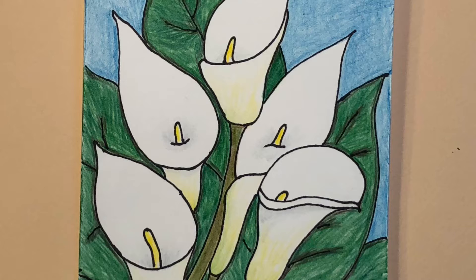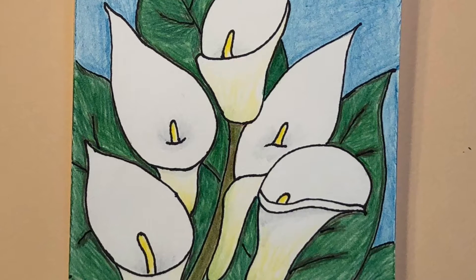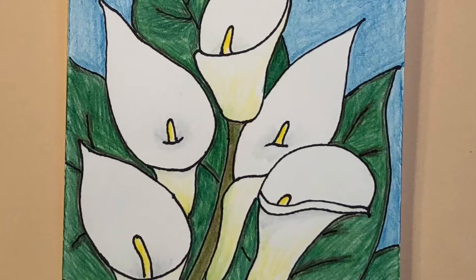I made five Calla Lilies because we have five people in our family, and one flower represents each of us.